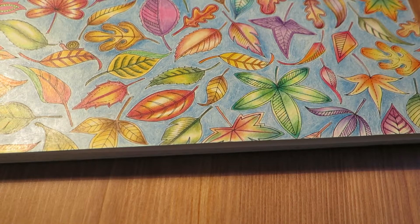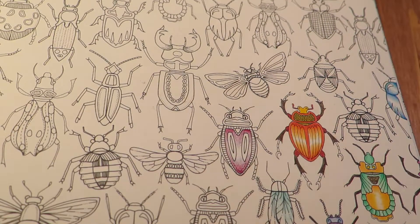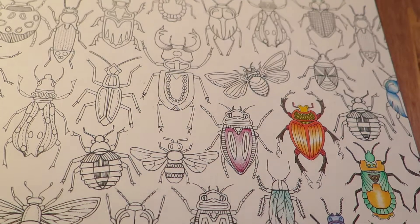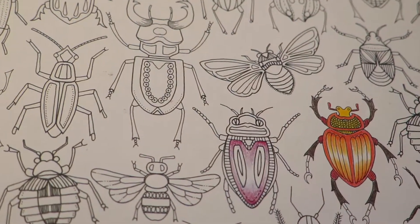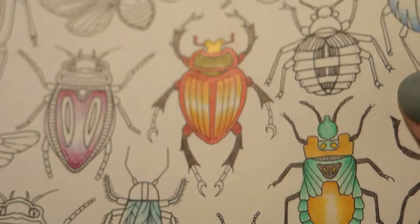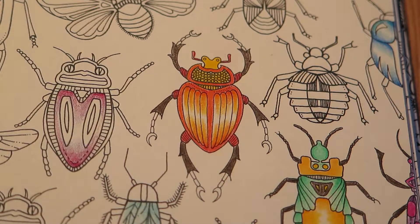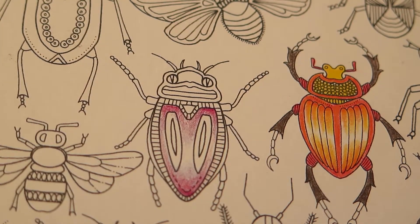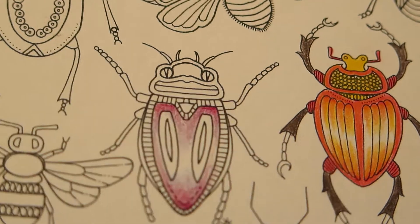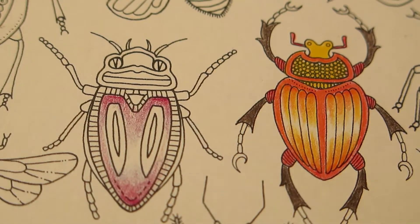I have also prepared a small demonstration for blending. I have started a page with the bugs in Secret Garden — it's a bit intimidating, even more intricate than the page with the leaves. I already started on a few bugs which are already blended — you can see the waxy coat and the really smooth blend. This purple bug is not yet blended, so you can see the graininess in the gradient, as opposed to no grain on the already-blended bug.